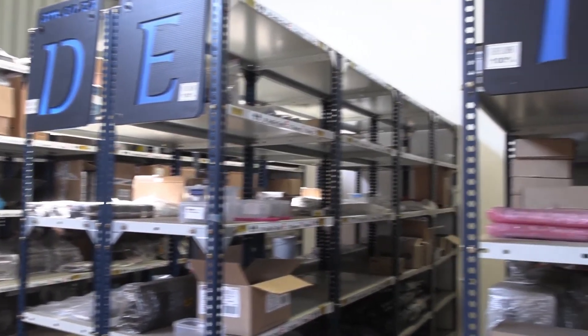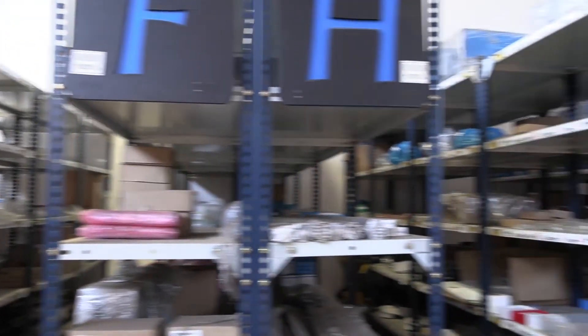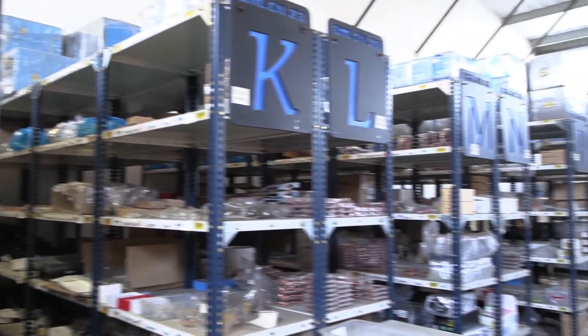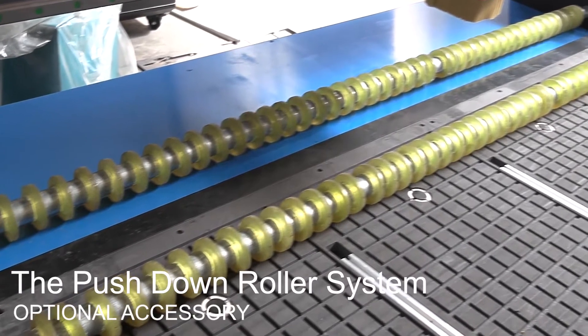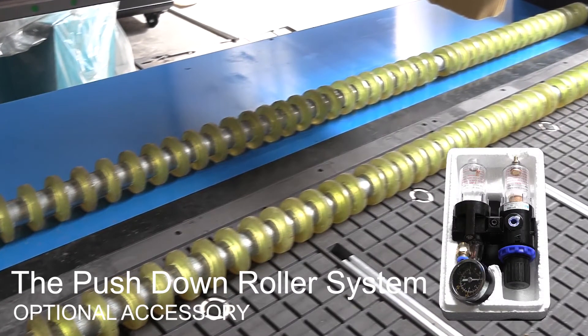AM.co.za is proud of the vast collection of spare parts and accessories that it stocks, and is happy to announce that the roller system, which includes the moisture separator unit, is now available.